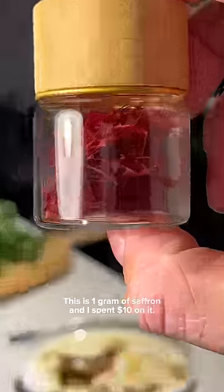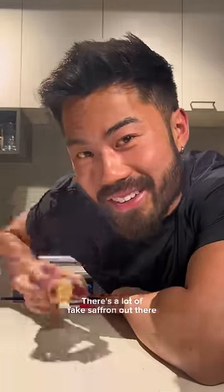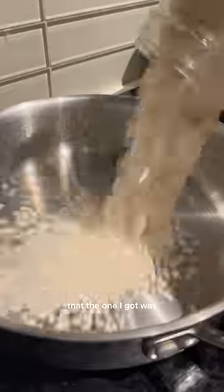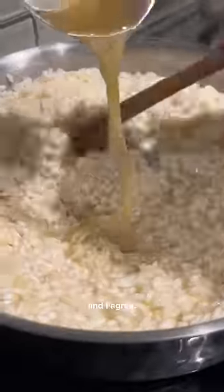This is one gram of saffron and I spent $10 on it. It's not even the best quality, but let's make something out of it. There's a lot of fake saffron out there, but my Persian friend confirmed that the one I got was real enough, but said I should have ground it up first with my pestle before adding in liquid, and I agree.